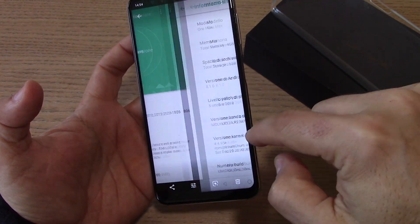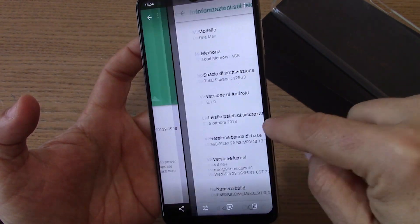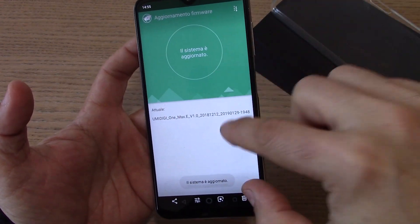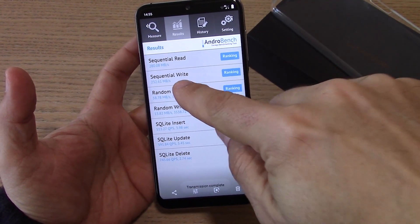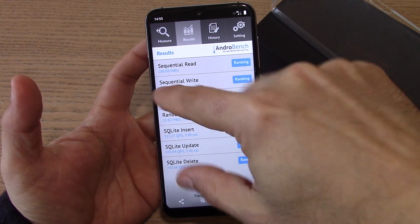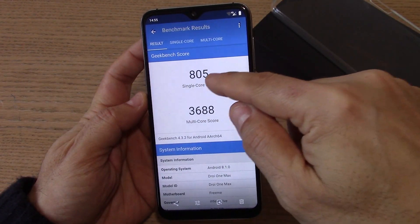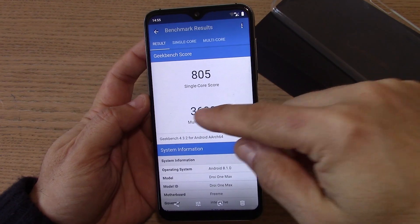C'era una versione con aggiornamento dei primi di dicembre, subito aggiornata al 23 gennaio con dei bug fix, e in seguito aggiornata al 29 gennaio. Quindi una versione davvero nuova per quanto riguarda la release, ma ancora le patch sono a ottobre. La velocità della memoria interna EMMC 5.1 è davvero buona: come potete vedere dai dati di AndroBench, 280 in lettura e 232 in scrittura. Il processore Helio P23 octa-core è in linea con le aspettative: 805 in single core e 3688 in multicore.